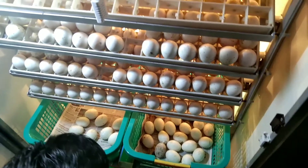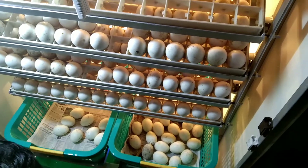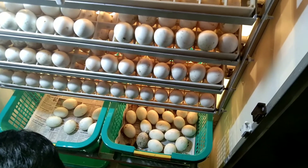Hi friends. This is our incubator. This is called Thara. This is from the 20th century. This is our incubator. This is the first incubator.